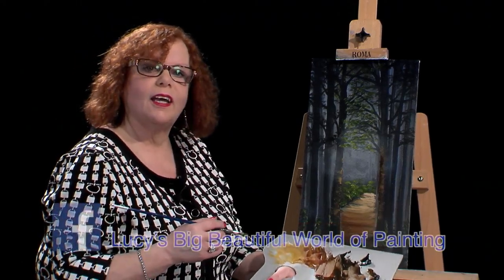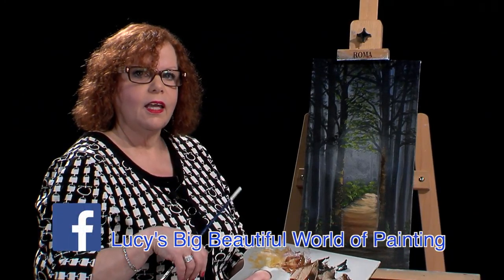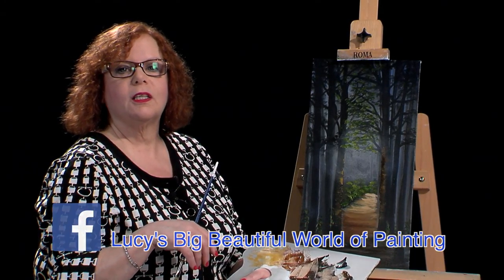So that's it for today. Thank you for tuning in. Come and find me on Facebook. I appreciate you watching my show. Thank you.